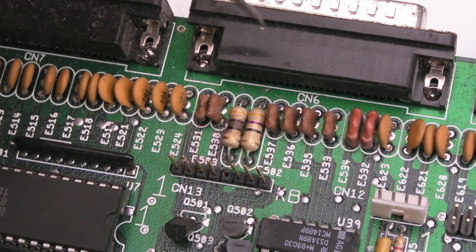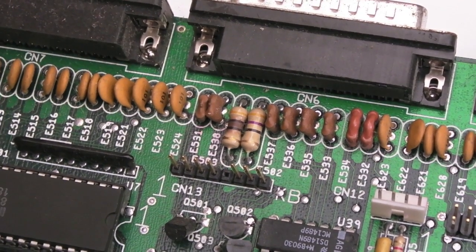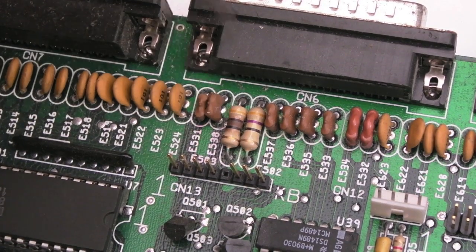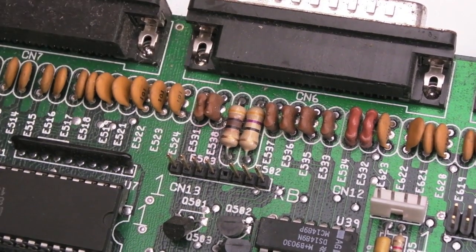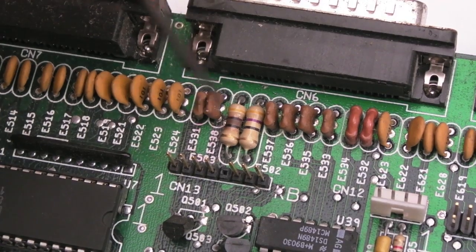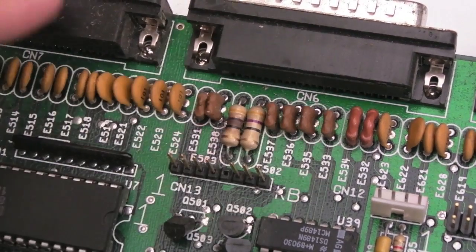Just thinking about it, this is going to be feeding a supply to these connectors - I think one's going to be for each port because there's a few of those 47-ohm resistors there. I've measured it and it's okay, so it probably started to burn up and then didn't fail completely, but we'll remove it anyway. I suspect it's feeding 12 volts or 5 volts to one of the connectors.